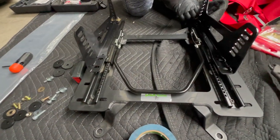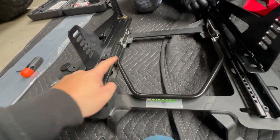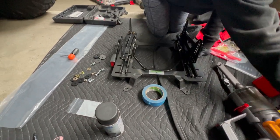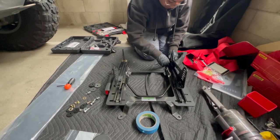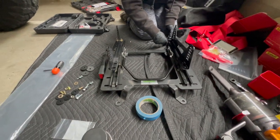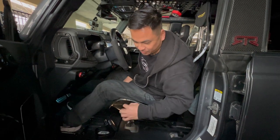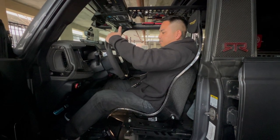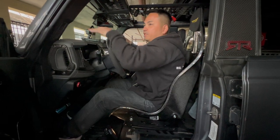We're now screwing the bracket to the slider. We also just finished adjusting our seats, and we're going to put the seats onto the brackets. We finally made the seat adjustment — it took a while. We made our custom hole and everything's perfect. I adjusted the steering wheel to a lower setting so I could get my visibility back.